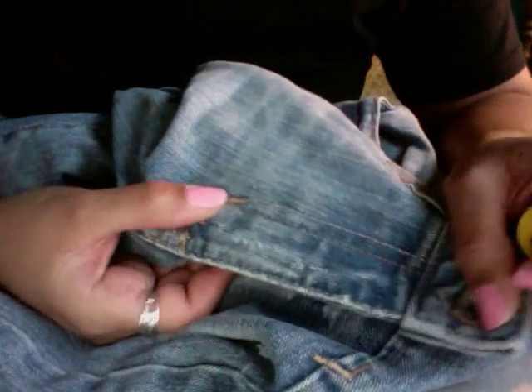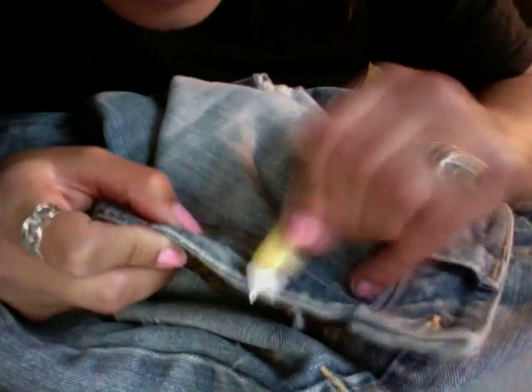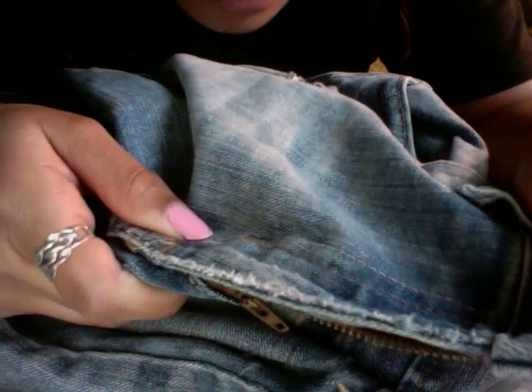Also, near the zipper, just take the razor blade and just go upwards or downwards to make it look more vintage, more like an older pair of jeans. It's really fast.